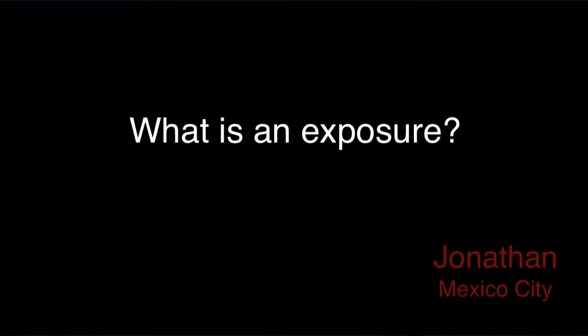Our final question today comes from Jonathan in Mexico City. What is an exposure? Most basically, an exposure is the image that's captured by your DSLR sensor. The brightness of that image is dictated by two main ingredients that you're able to control: aperture and shutter speed. Your ISO setting can also influence your exposure, but don't worry too much about that as you're first getting started unless you're concerned with shutter speeds. The combination of aperture and shutter speed will help determine how bright or dark your exposure appears.